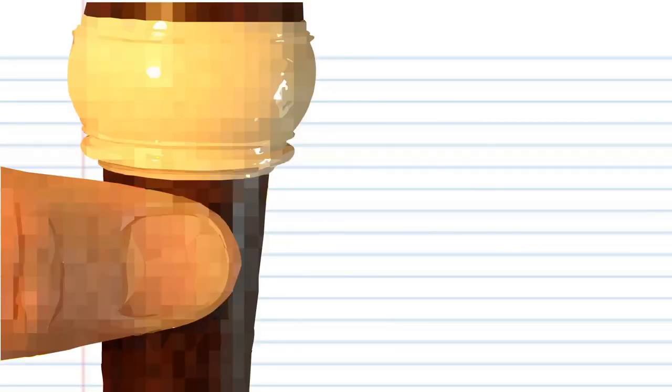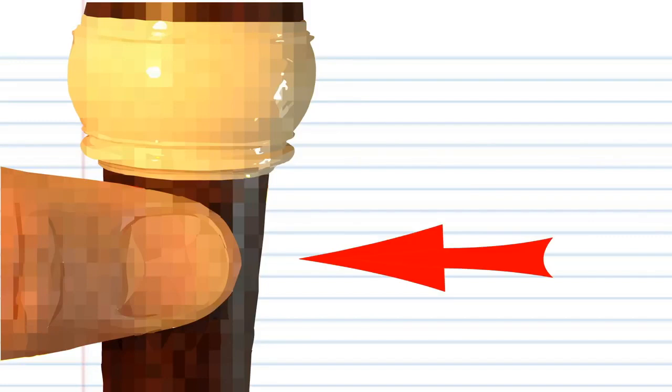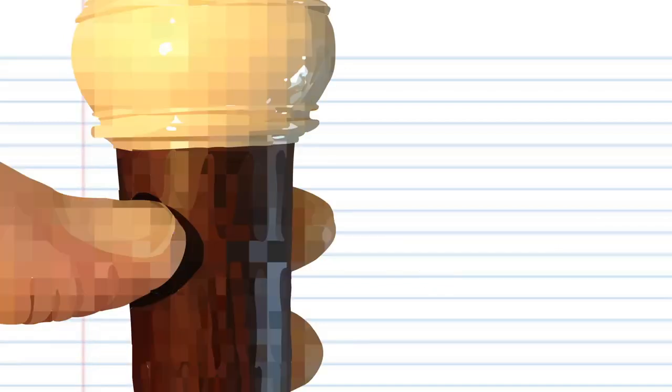Underneath your recorder is a thumb hole, which will be covered by your left thumb. When necessary, at times you may be required to pinch the hole like this to produce a higher pitch. And sometimes you might have to uncover it completely, so listen carefully for that instruction. Got it? Good.